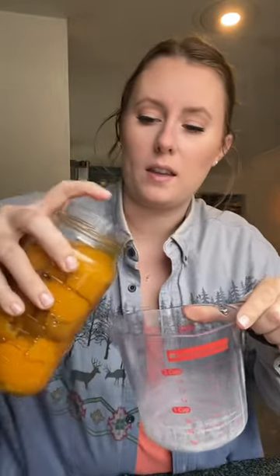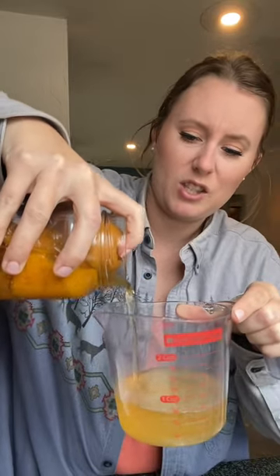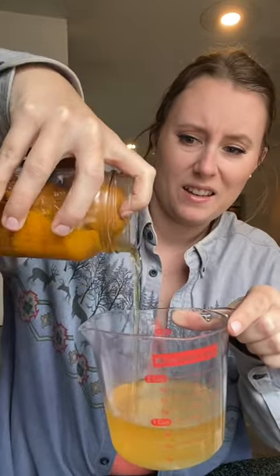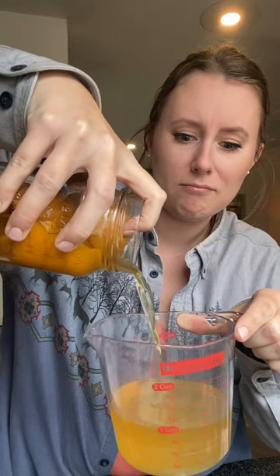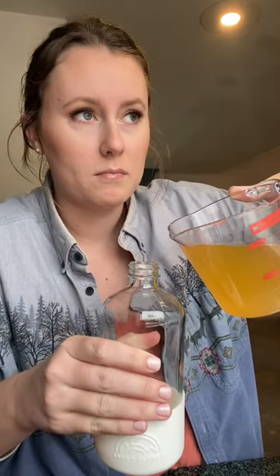I have my cleaning jar to put it in. I don't know how to get this into here without majorly spilling it, so I'm gonna try and just do it like this. Do you see how thick that is? It's almost like a syrup. Here it is — it's real thick, it's definitely not a vinegar consistency.